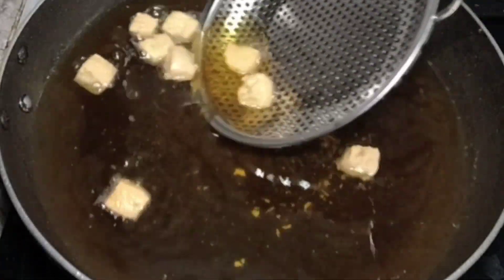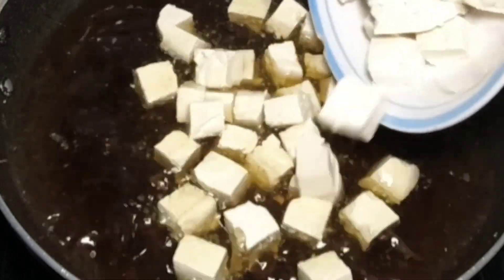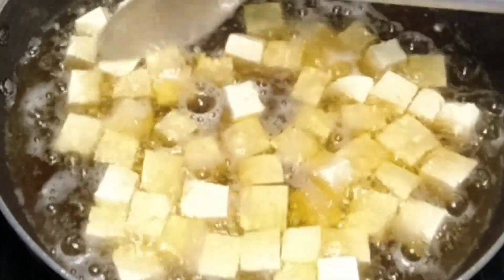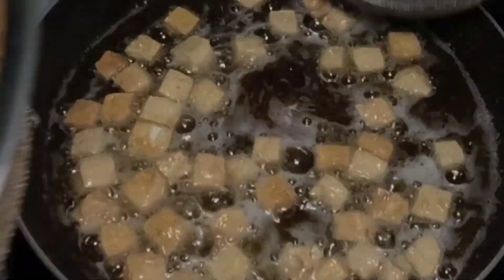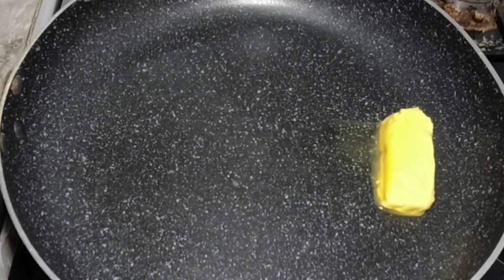Yung gagawin na yung ating second batch — ilagay na po natin dyan. Huwag nyo i-overcrowd ang inyong tofu para madali siyang maluto at madali nating mapakrispy. So our second batch ay almost done — tanggalin na rin natin. Gaya ng naunang batch, i-strain natin ulit para matanggal yung excess na oil. Pagkatapos, mag-init lang po tayo ng ating kawali at maglagay ng margarine, butter, o mantika — wala pong problema kung anong gusto nyo pong gamitin.